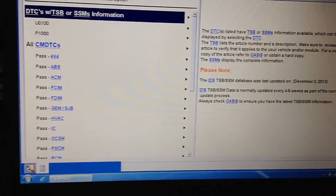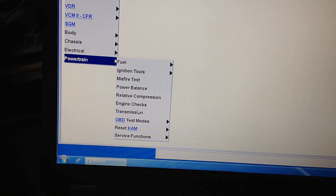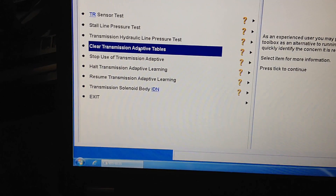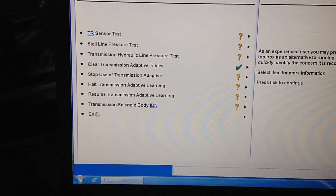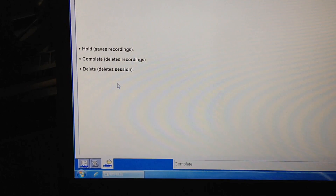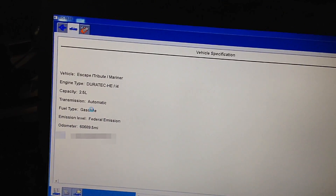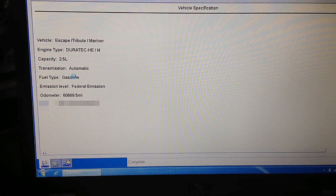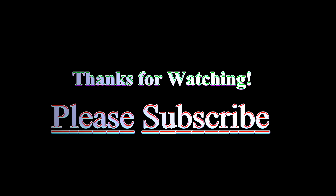So we're all cleared now. Close out of this, go into transmission, and you can clear those adaptive tables. That way it can learn the trans and all its friction elements with the new calibration that you just downloaded — the new software — and it'll learn properly from that point on. So we're at 8 minutes and 52 seconds, and I'm done.